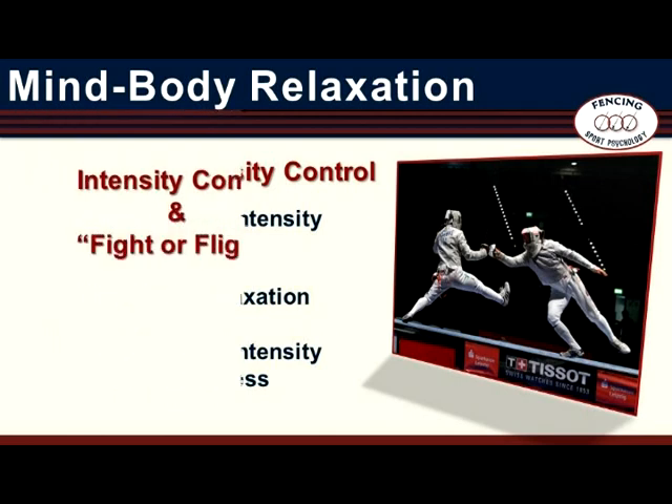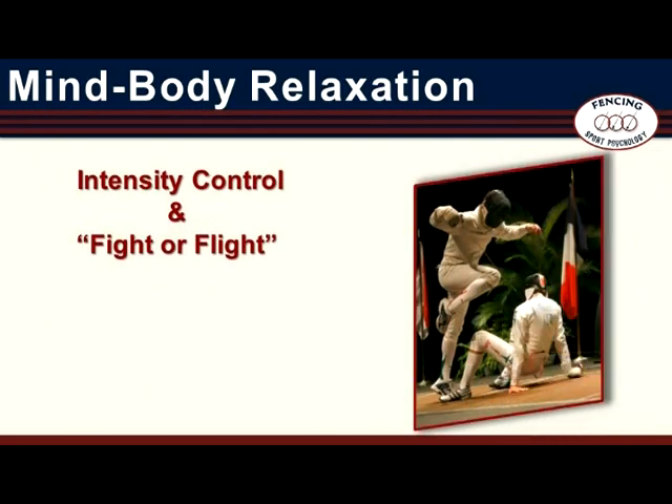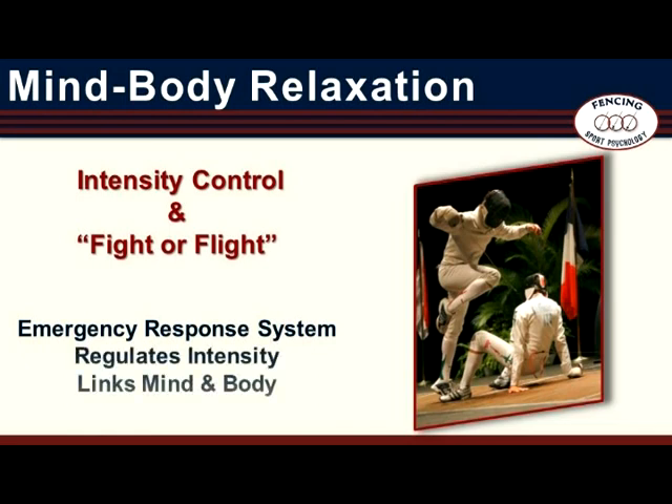The need to down-regulate or lower intensity level is a common challenge related to being able to rest from the effort of activity and to recover from stress. When properly applied, Mind-Body Relaxation leads the transition from a state of tension and stress to one that is positive, focused, and relaxed. There are also methods for up-regulating intensity, but these are not presented here. Intensity level is driven by the fight-or-flight response, which functions like an emergency response system. The fight-or-flight response is a component of the autonomic nervous system, which regulates intensity and links mind and body.